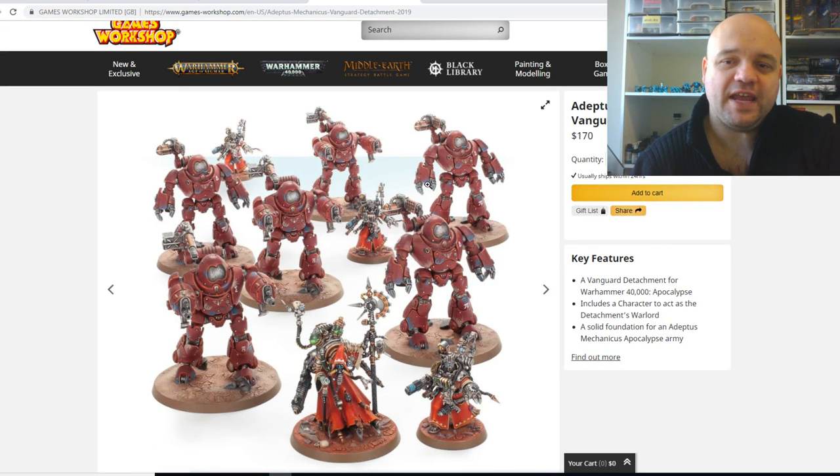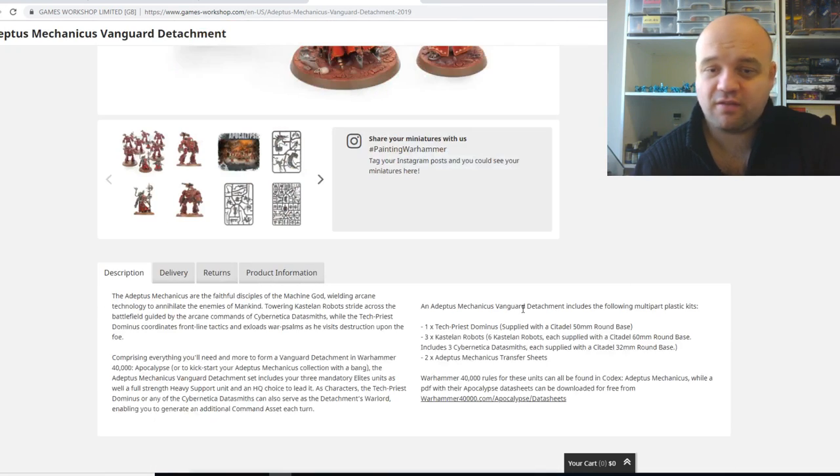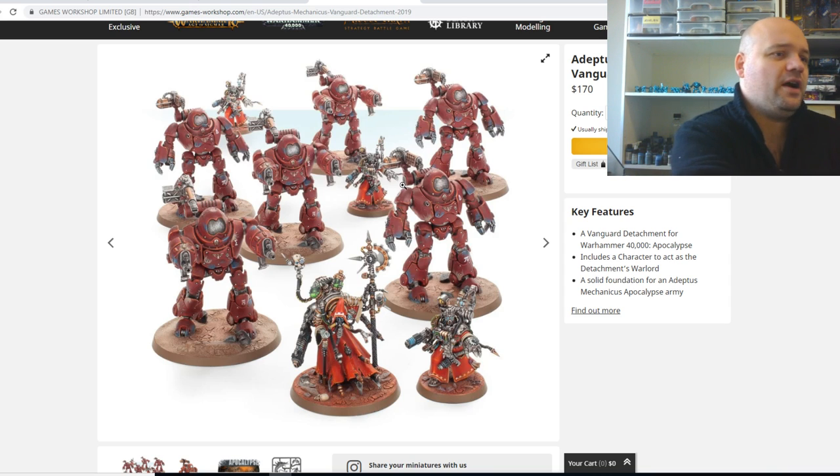Then we get the Adeptus Mechanicus Vanguard Detachment. You will get a Tech Priest, three Castellan Robot squads, two Adeptus Mechanicus Transfer Sheets, and some Datasmiths. Overall, you're going to be saving around about maybe $70 from this one. Not a terribly great saving.